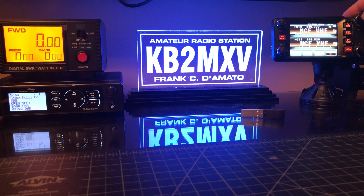Let's go to UHF. 446.000, high power. 37 watts, SWR 1.38.